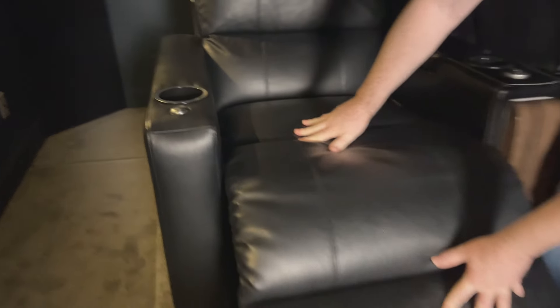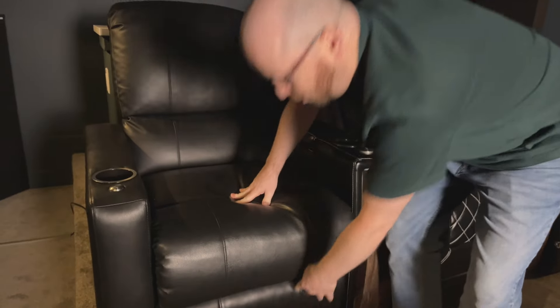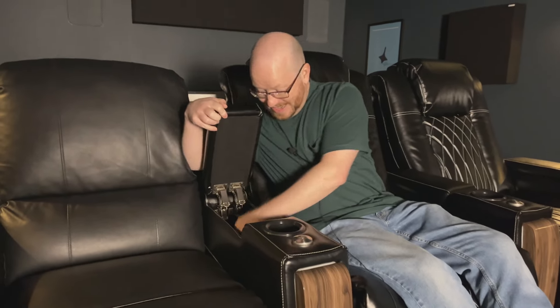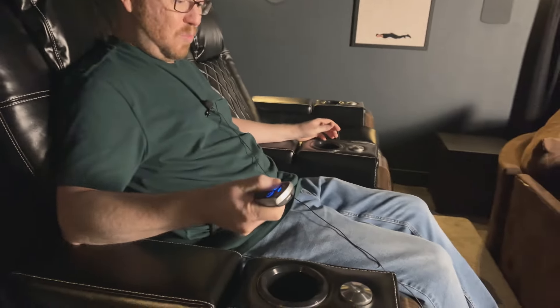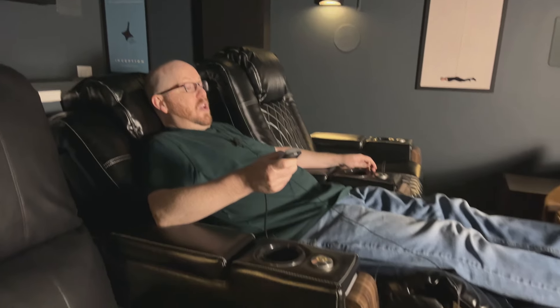The old chairs have a pull lever to recline — you pull it and the footrest tips up and you lean it back, very manual, which is fine. But the Tuscany chairs are completely electrical for the recliner function, and that is really nice.